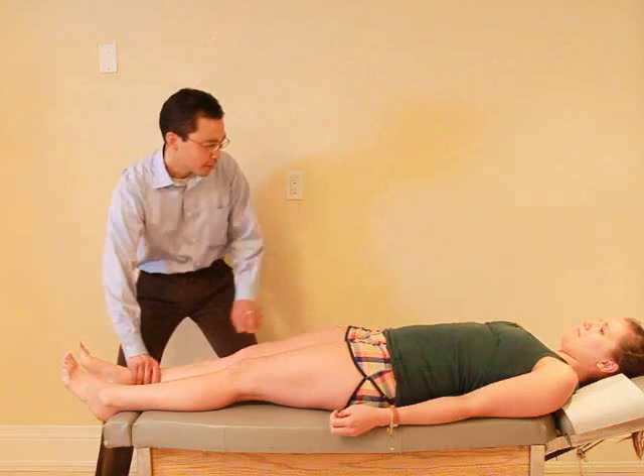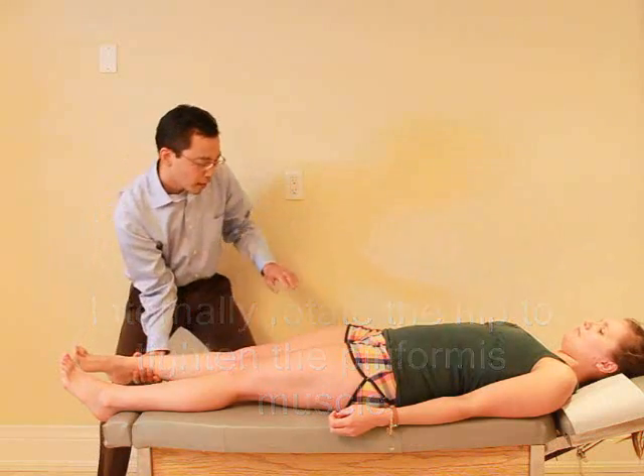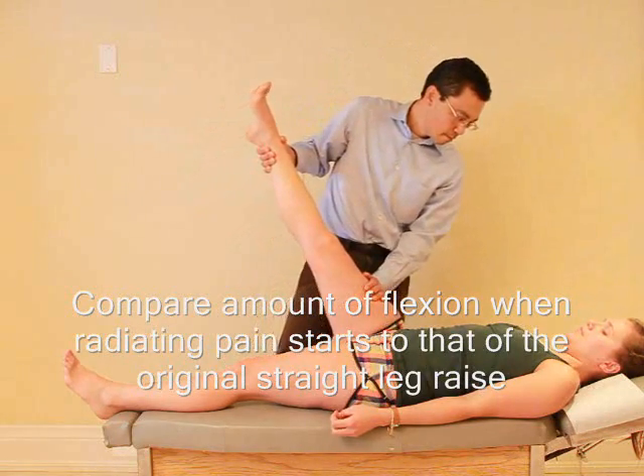Okay, so this time I'm going to turn your foot in quite a bit here. And again, let me know if you have any pain. No pain.